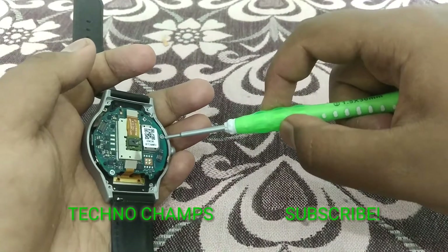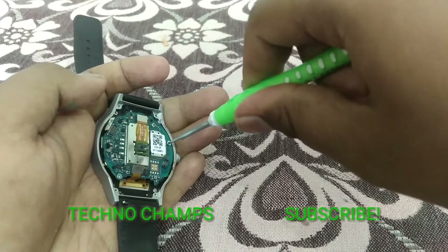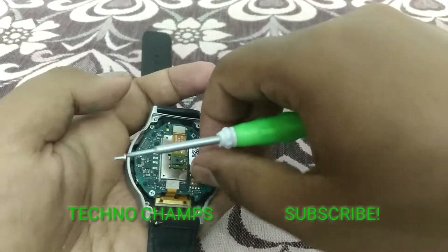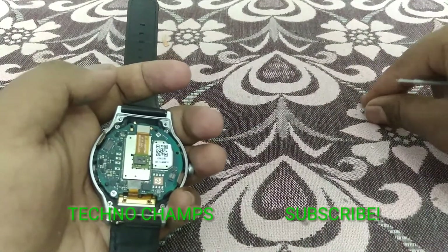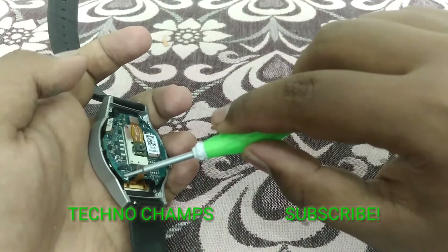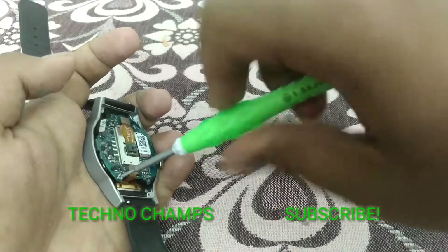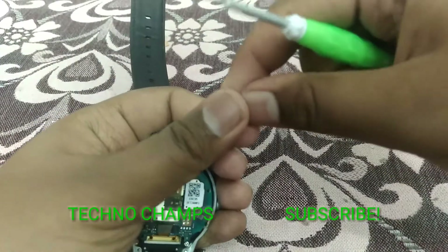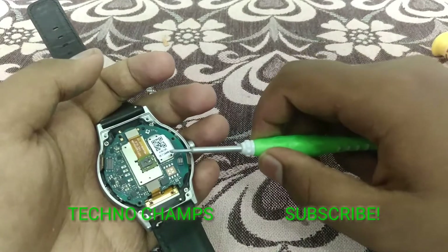While doing this teardown — if you are practicing to tear down your T-Cell watch or any other water-resistive watch — please make sure you are not losing the rubber bands that surround them, because it will kill the water resistance to zero percent. Even if submerged in rainwater, or if you go out in the rain, there is a chance water gets inside and destroys your device. So be careful.